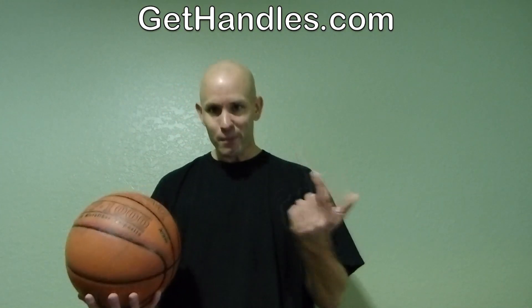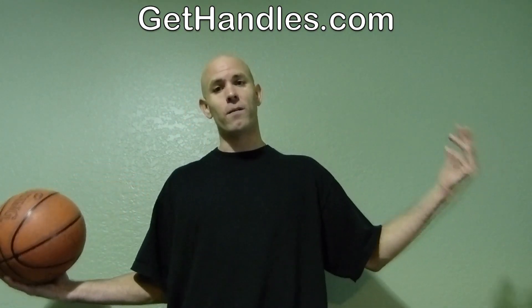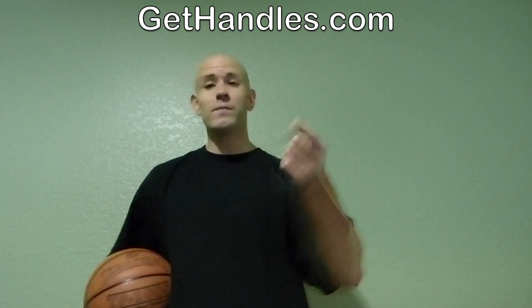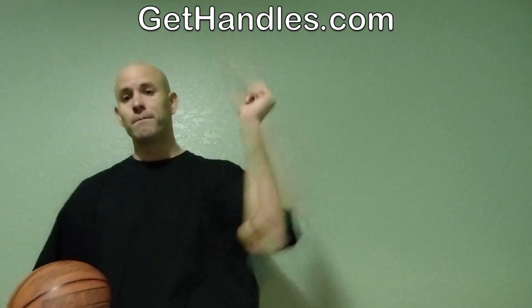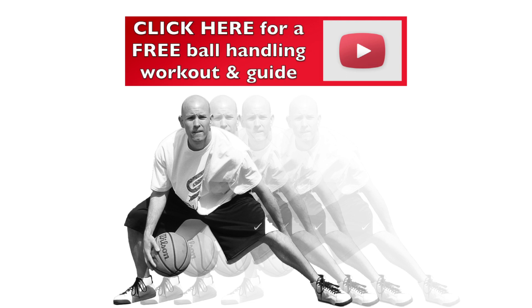Head over to gethandles.com — I've got a free ball handling workout and a free ball handling guide there for you, plus daily tips. You can't go wrong. Anyways, that's all I got for today. Thanks for watching — I'll come at you guys with some more videos. See you guys!